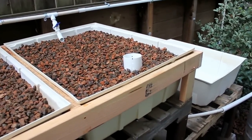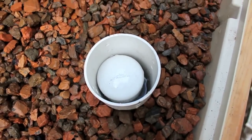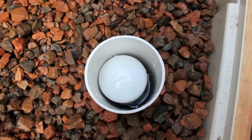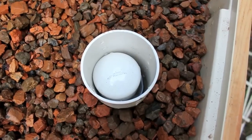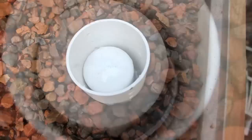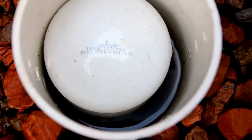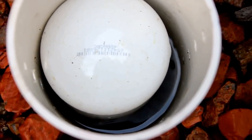I'll refocus and show you the bell siphon. Down in there you can see the bell siphon — this is just a rock guard so it doesn't get clogged. The water level is coming up; it's got about another inch to go before it drains. There we go, the siphon has started. It takes about six minutes for it to completely drain.